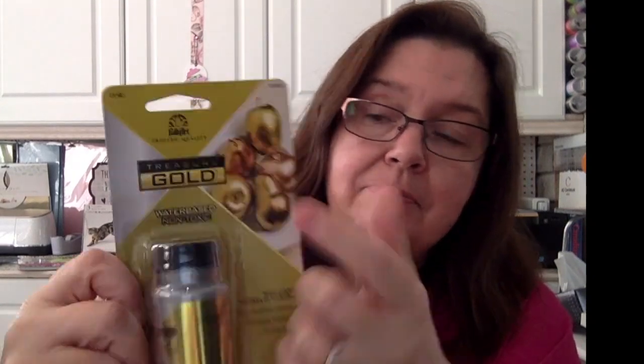Next, Plaid sent me Treasure Gold — I did not have any of this and I'm super happy to have some now. This will be fun to play with. It's a water-based product but it doesn't look water-based. From the samples I've seen at shows, it makes anything look like metal — look, these plastic fruit were painted with Treasure Gold and they look metal now. It's amazing.